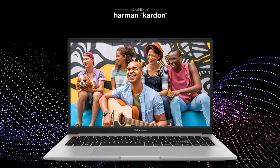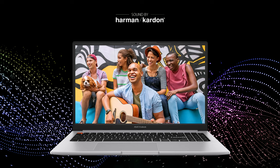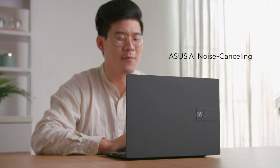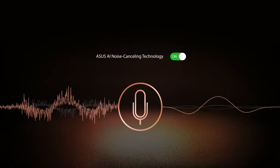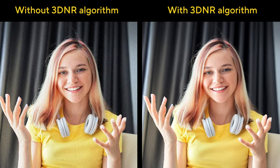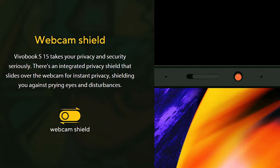Asus has put a lot of effort into the audio-visual department. In addition to the vivid display, we also have Harman Kardon speakers bundled with AI noise-canceling technology for ambient noise filtering in your meetings. It works two-way, so your partners will hear you better too. They'll also see you better if you turn on real-time 3D noise reduction in the MyASUS app. You can also slide the physical shield when the meeting is over.